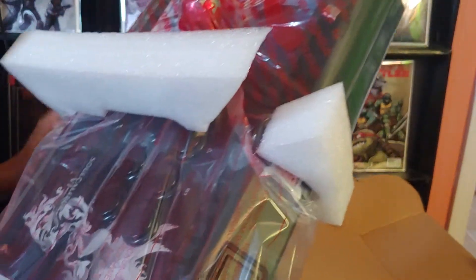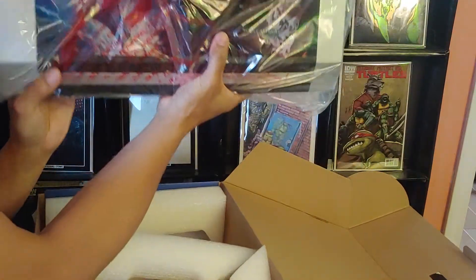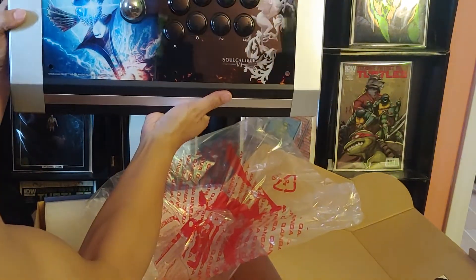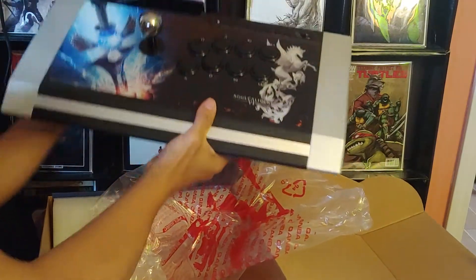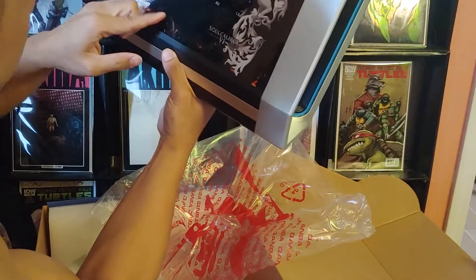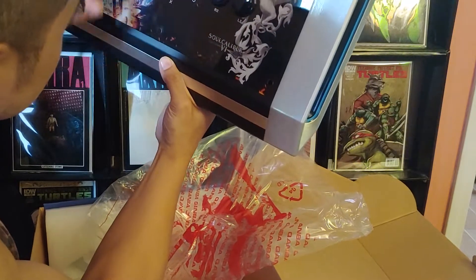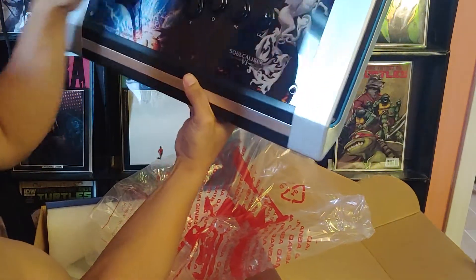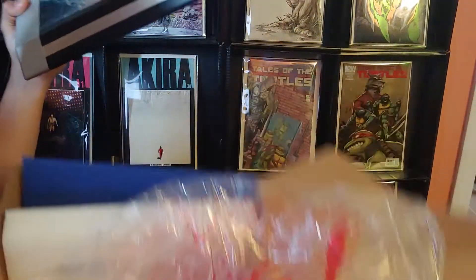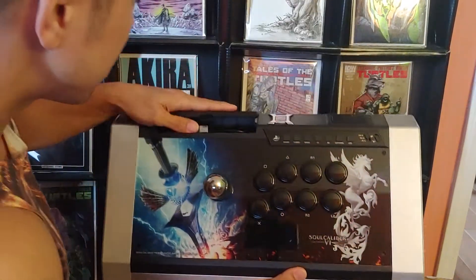Nobody — especially no millennial — would take the time to wrap it like this. There we go, Soul Calibur edition. It feels good, looks good. Though there's a little scratch on the board — what the heck. I wonder if they got rid of some things; this feels lighter than the other one I have. Here's the Soul Calibur edition Qanba.